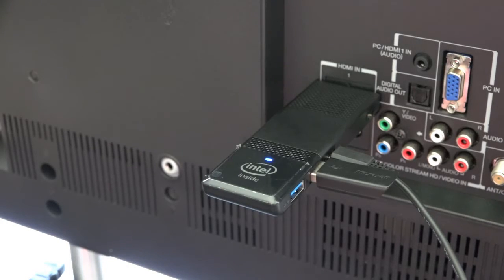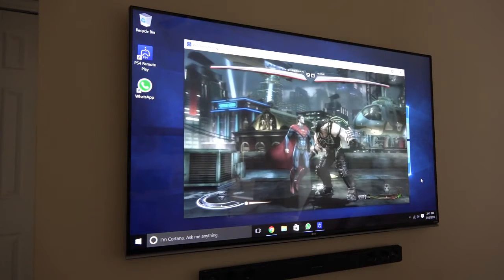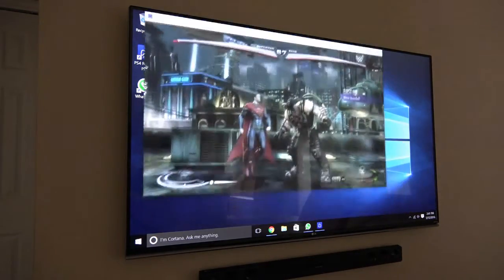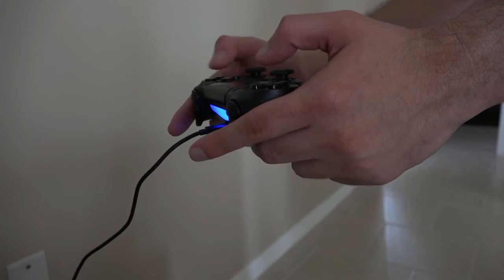At $159, this Windows PC on a stick only requires a TV or monitor. Just plug in the HDMI port and you'll end up with a compact yet full Windows machine that can stream from PlayStation or Xbox — way cheaper than buying another console.